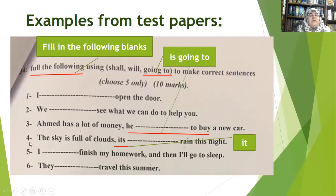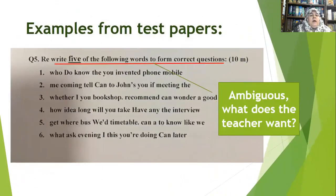Look at question four: 'The sky is full of clouds. It's...' — here 'it's' is possessive, not an abbreviation for 'it is.' It should either be 'it' with a separate 'is,' or written as 'it is.' These are grammatical mistakes. Look at this: 'Rewrite five of the following words to form correct questions' — which words do you mean? These are not words; they are items or groups of words. The teacher must be clear, especially in exams when students are under pressure.